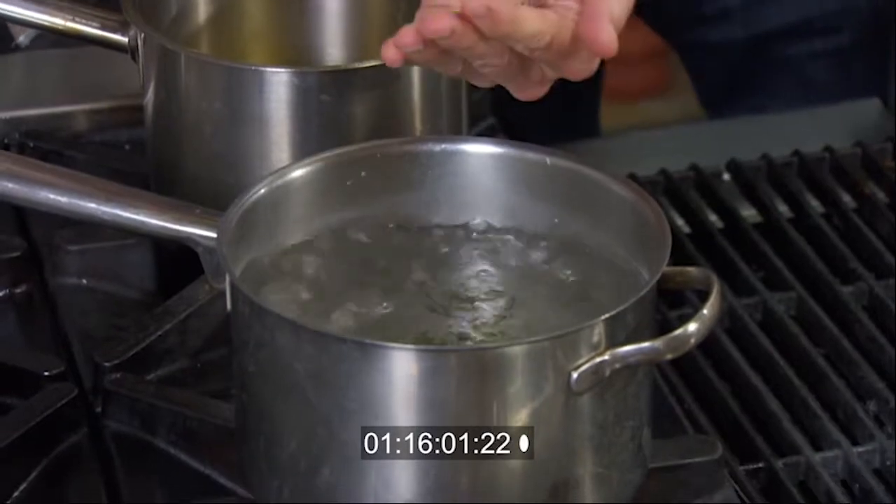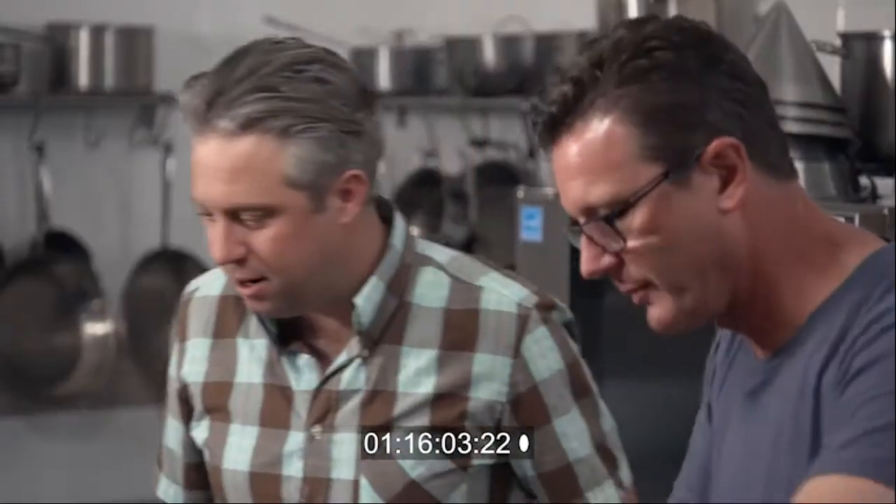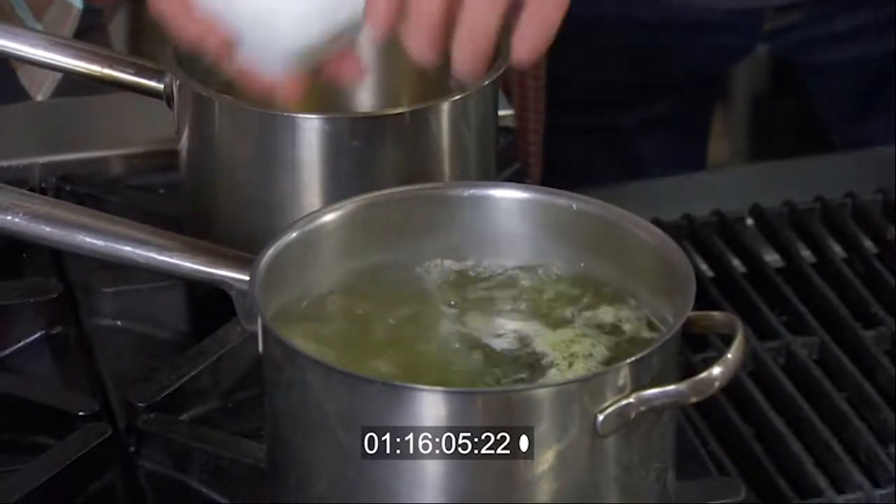Let's go. We'll get a couple of tablespoons of green tea into the saucepan, a little bit of salt — it's like cooking it in sea water almost.